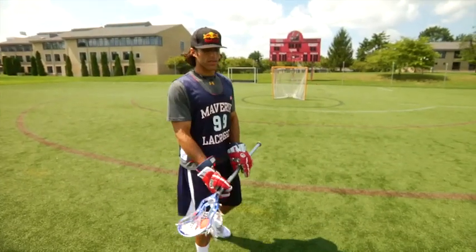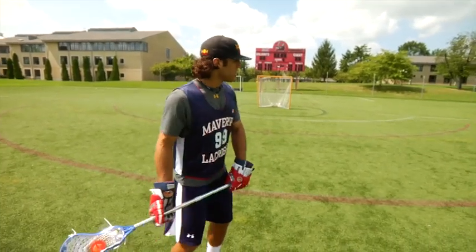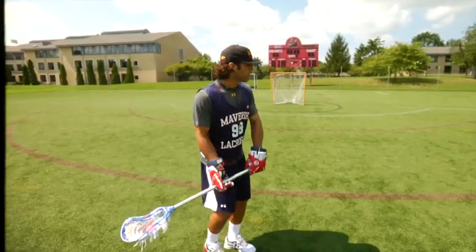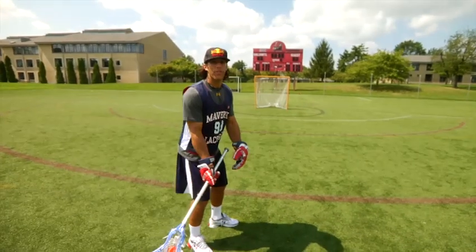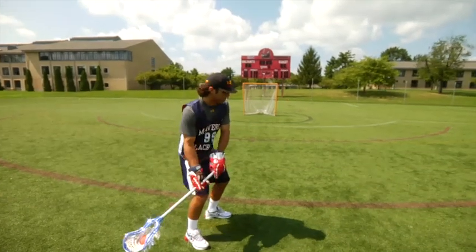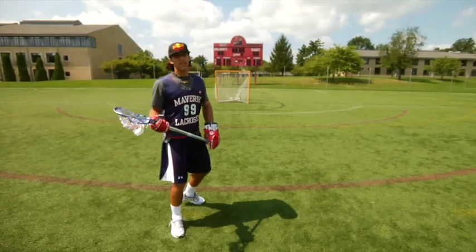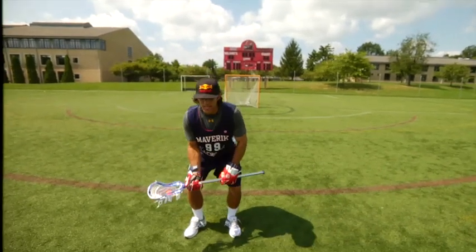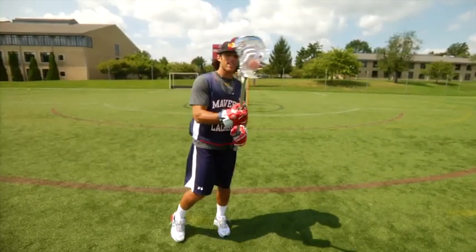There's a move that I like to do called anticipating the goalie's next move. Where if you catch it, you have time and room, and you drop the head of your stick, the goalie will tend to drop with it. So as you drop it, he's down, and if you can bring the shot from down here to an overhand motion, the next thing he's going to do is see the head of your stick, so he'll follow it up, and then that's when you yank it down.